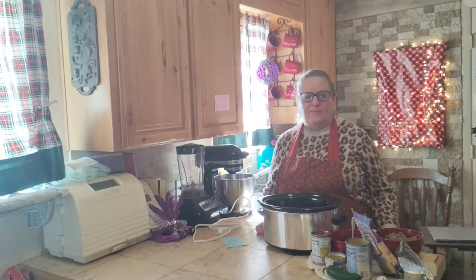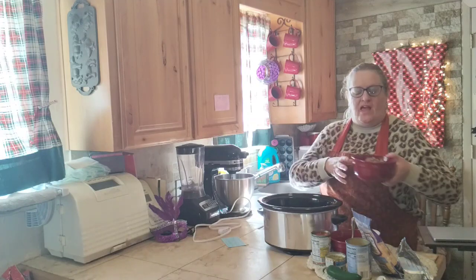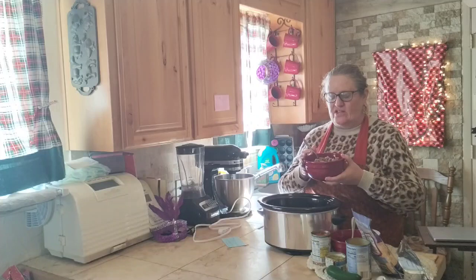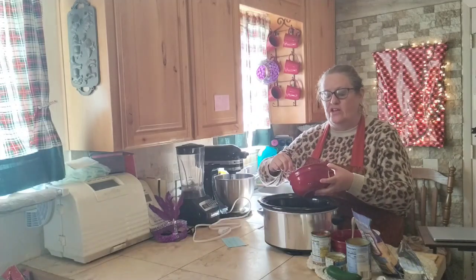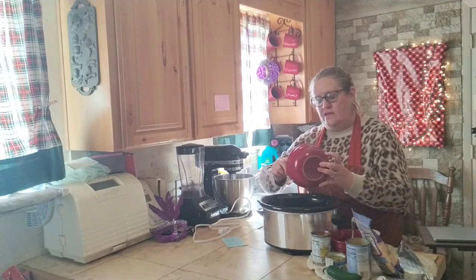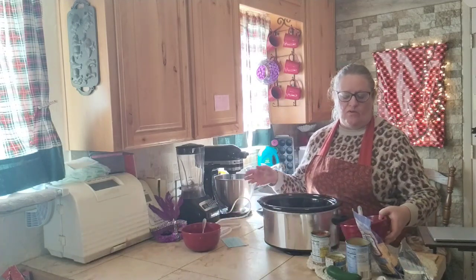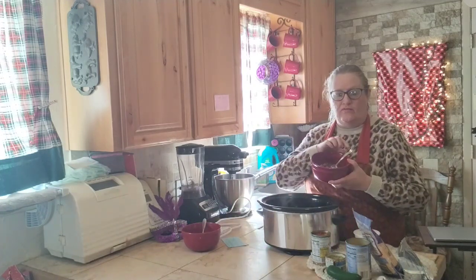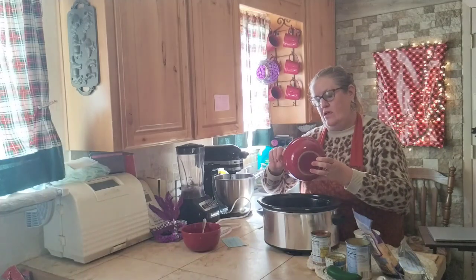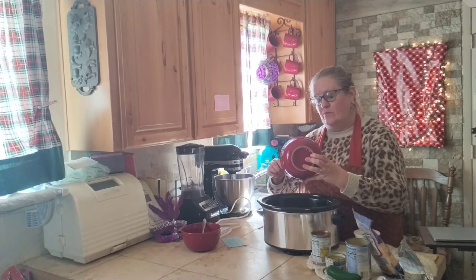Today I'm going to be making cowboy dip. I've prepared a couple of the items ahead of time. I browned 16 ounces of mild breakfast sausage — you could also use Italian sausage for this recipe. I also caramelized one whole red onion in olive oil. You could also use green onions in place of the red onions.